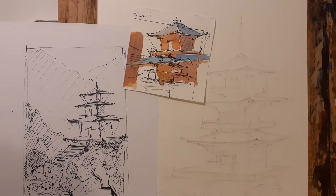Hi folks, for our next one we're going to do another pen and wash painting, and it's of this image of this Buddhist temple that I've found.